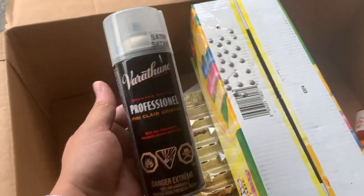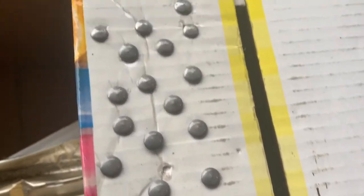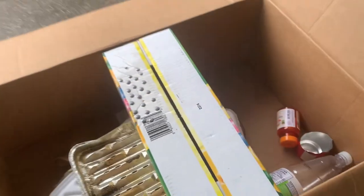We're just hitting it with — in this case — some satin Varithane professional urethane. Just give it a quick spray, let them dry up, and they're gonna look good as new.